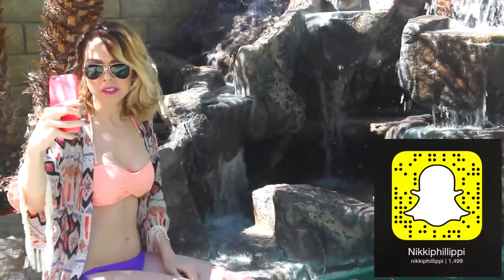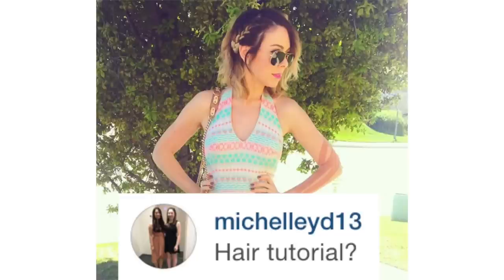Hello everyone and welcome again to my backyard. For today's video, I am going to be doing a spring break or a springtime hairstyle. I actually posted this picture on Instagram and Michelleed13 — shout out — requested a hair tutorial.